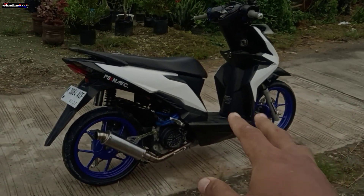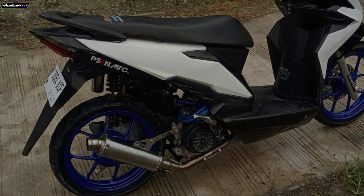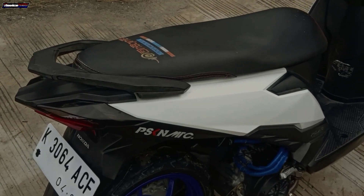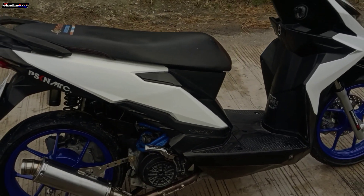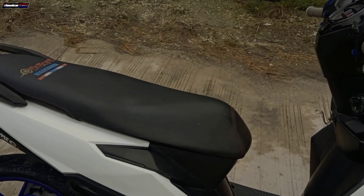Yo, Halo Cuy, balik lagi sama gue di channel Novice Motai. Oke, di video kali ini gue mau cuci motor Cuy. Nah, ini gue mau cuci motor karena nanti gue mau repaint ulang bodi motor gue.